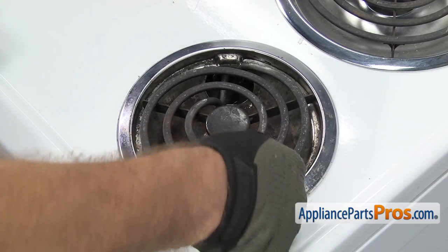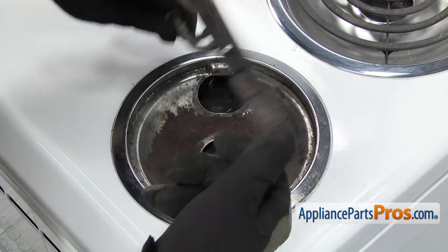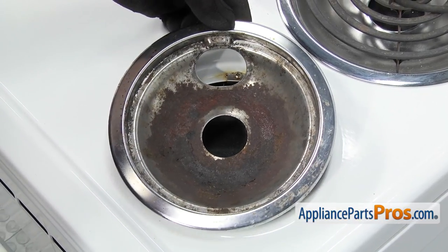All you have to do is lift up on the element. Once you have the element lifted up, you can carefully unplug it from the terminal block and set it aside. Once you have the element out of the way, we can grab the small drip pan and lift it off the range.